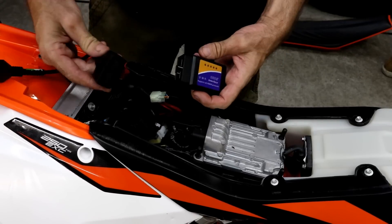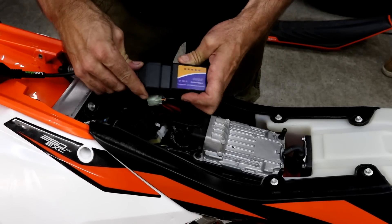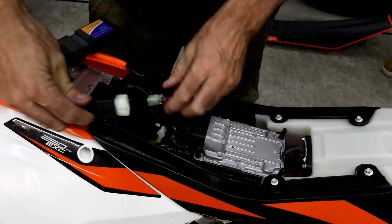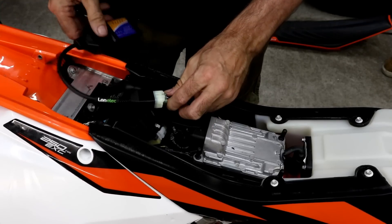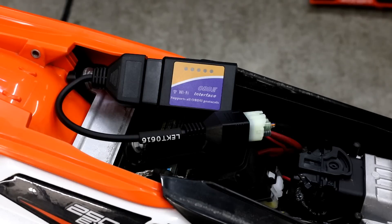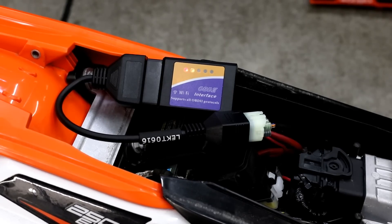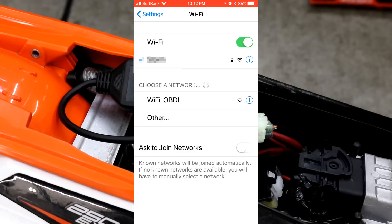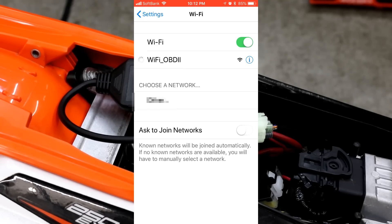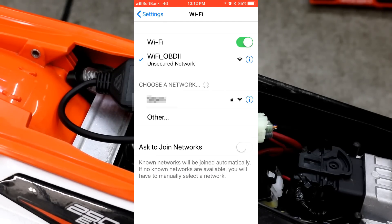To connect up the scanner, take your adapter cable and plug it into the CAN bus connector. In order to access the diagnostic codes, the bike needs to be running, so I'm going to start the engine, which will power on the OBD-II scanner. Then on my iPhone Wi-Fi settings, I select the OBD-II network and connect to the scanner.